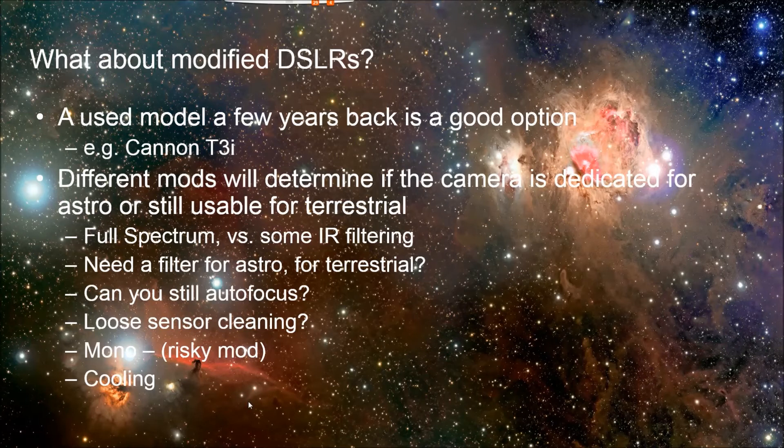The camera that I have, I bought used, already modded. It was a HyperMod — that's the branding the seller used — and it's a full spectrum mod with clear glass replacing the IR filter, so it will still autofocus. The sensor cleaning doesn't function, though.